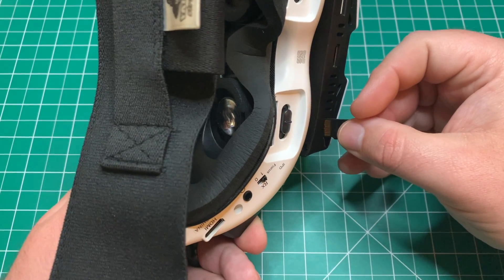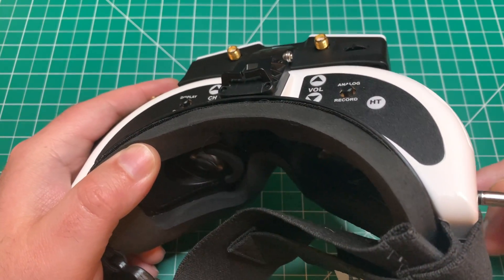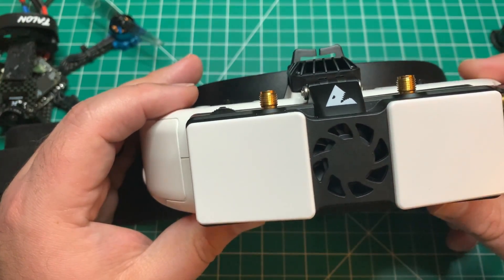Insert the SD card with the files into your VRX and go ahead and power the module on. After some time you should get a notification that the firmware update was successful and to please repower the VRX.